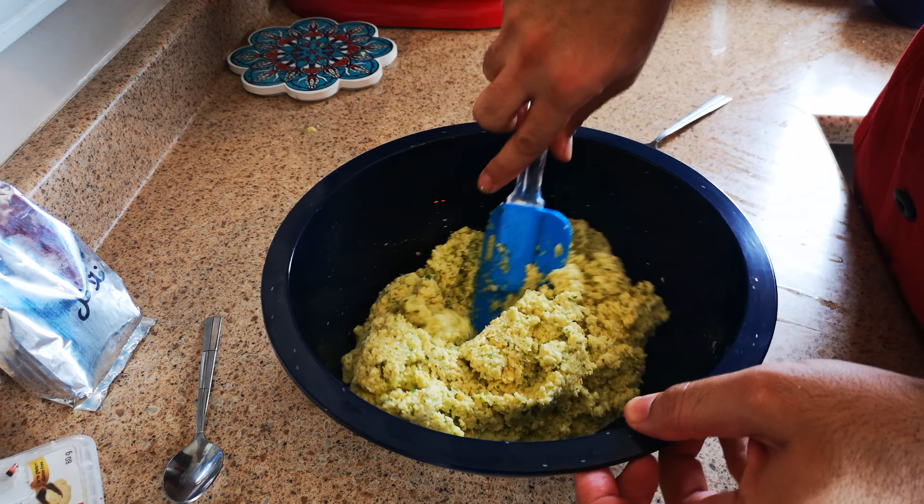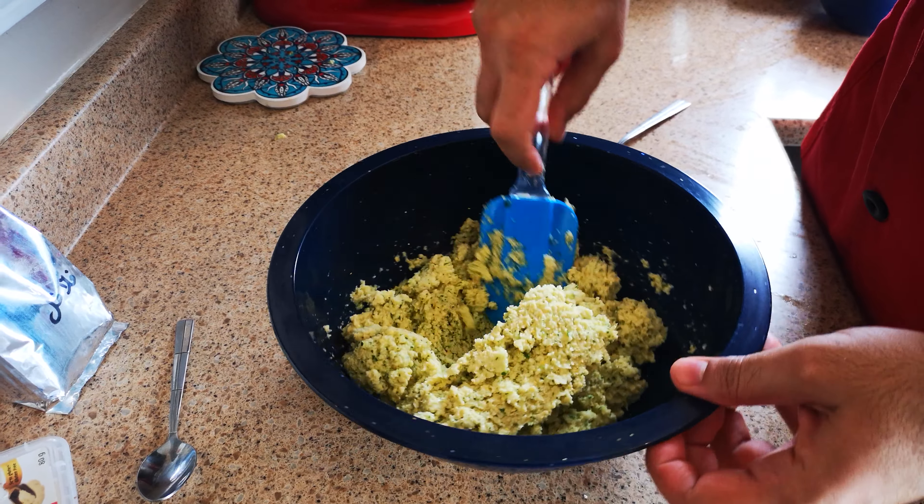So this is how the dough should be, as you see.